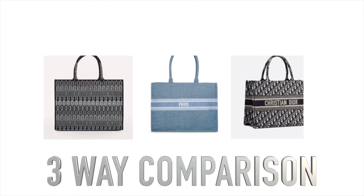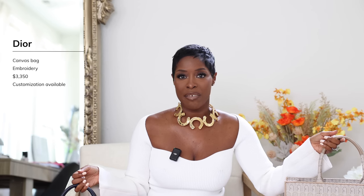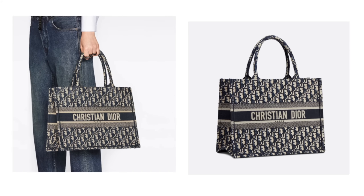Next we have a three-way designer or dupe: comparing the Dior Book Tote, the Furlough Tote, and brother Steve Madden. We've talked about the Dior Tote before — she's over $3,000 for just cotton canvas with no leather involved. You get great structure, a very structured bag, and it can be customized. It comes out every season in really pretty colorways and prints. But every time I look at one I think it's so cute, but not for that price.